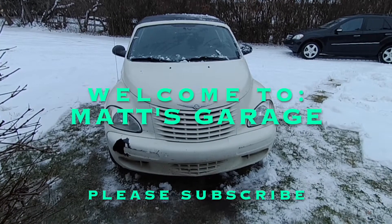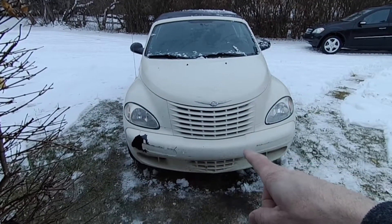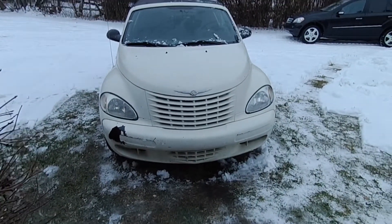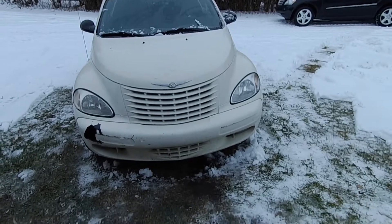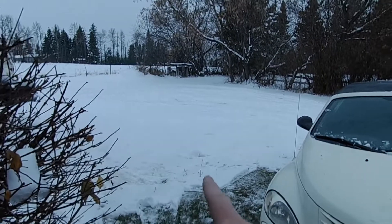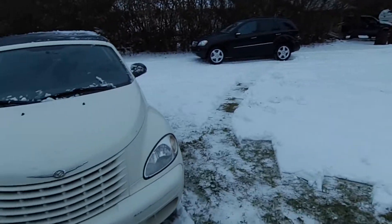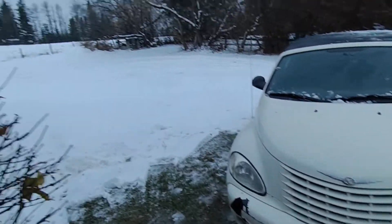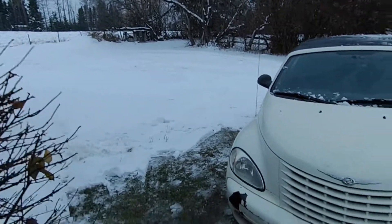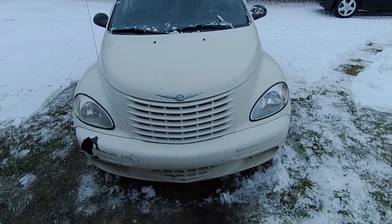Hey there and welcome to Matt's Garage. Today we're going to be turning the PT Cruiser convertible into a snow plow — I'm not joking. My Nia Roo project has taken a little longer than I planned, so it's not ready to plow snow, and as you can see we're already getting snow. We got a cold snap and a couple good dumps of snow, but it's warming up and it's coming back, so I'm going to be ready when it does.